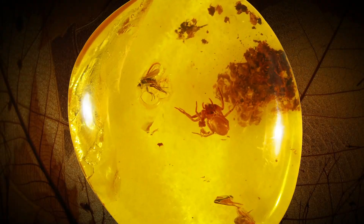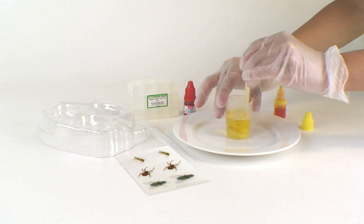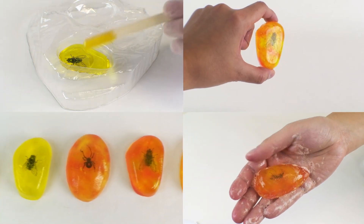Make wild amber — melt, mix and embed your favorite bug. You can wash with them too.